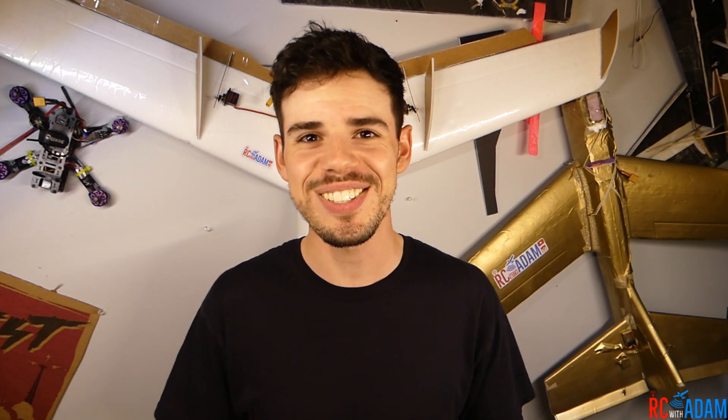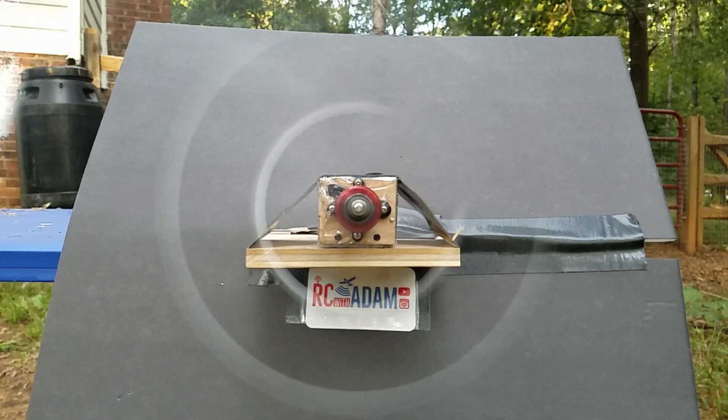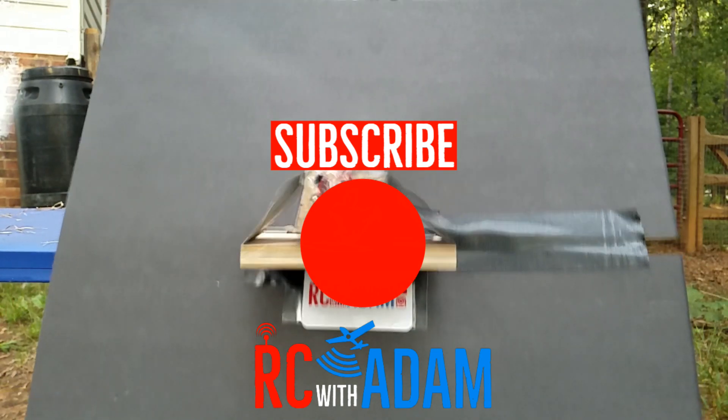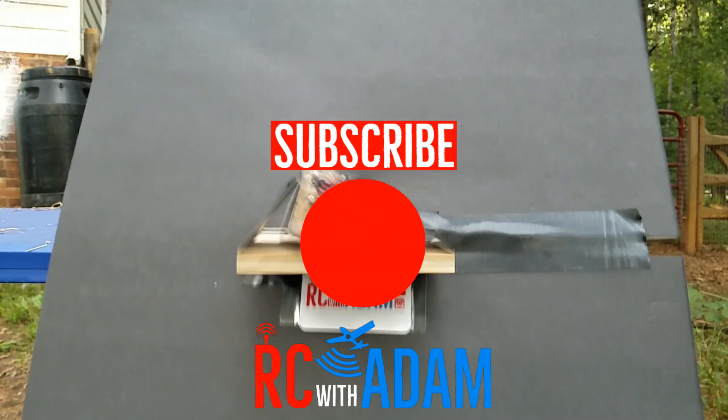Anyway, hopefully this video was kind of helpful to you in some way, even though it basically just made me look like an idiot. Thanks for watching — I appreciate your support. Consider subscribing to this channel if you like these videos and want to see more of them. Comment down below what you thought of this test, and please don't be mean — but you probably will be anyway, but that's okay. That's YouTube. Thanks for watching, I'll see you next time. Bye.